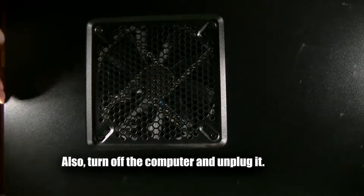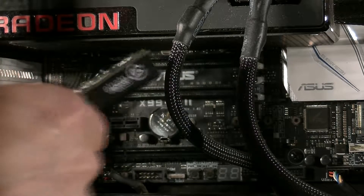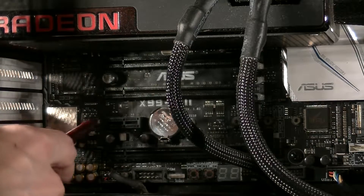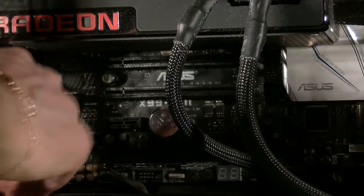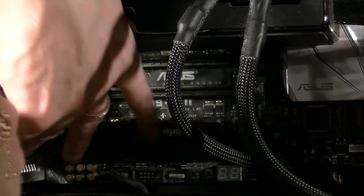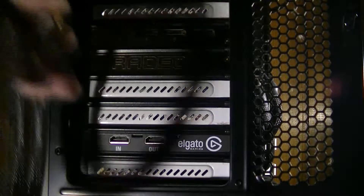First of all we're going to need to take the side of the case off, taking care to unplug any case fans if you have any connected on the side. Next, pick a PCI slot for the card, make sure it fits and it's not impeded anywhere — it should fit in pretty much any. Then make sure you unscrew the right PCI bracket guard. Then insert the card and screw it back in. You should probably make sure you've got a spare PCI slot before you buy the card, because otherwise you're going to have a bad time.